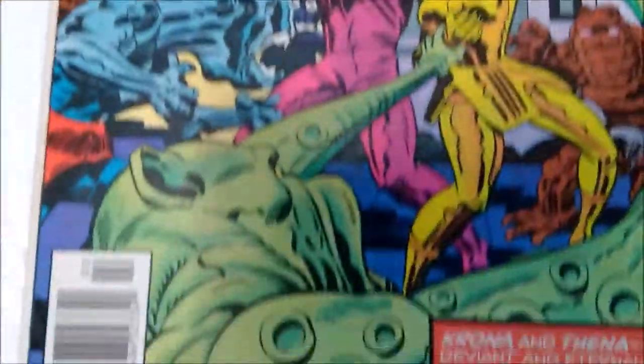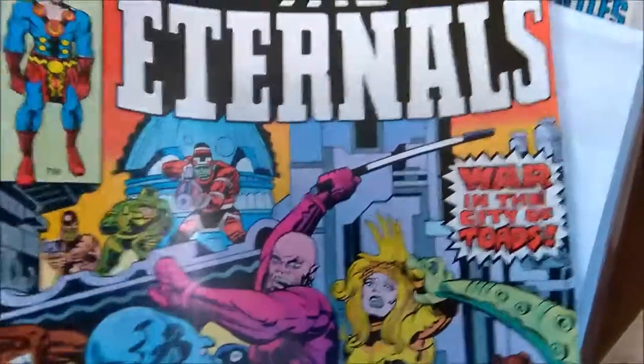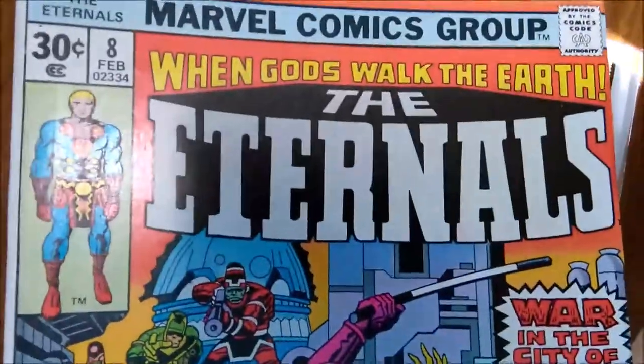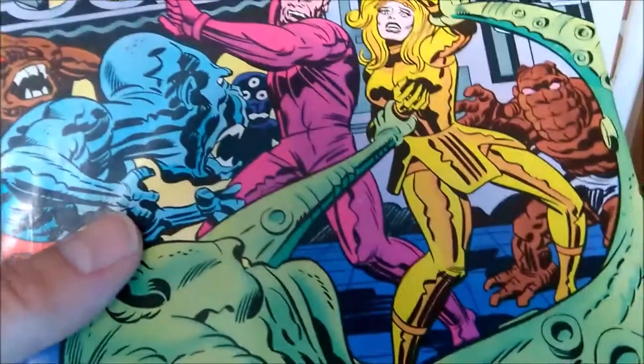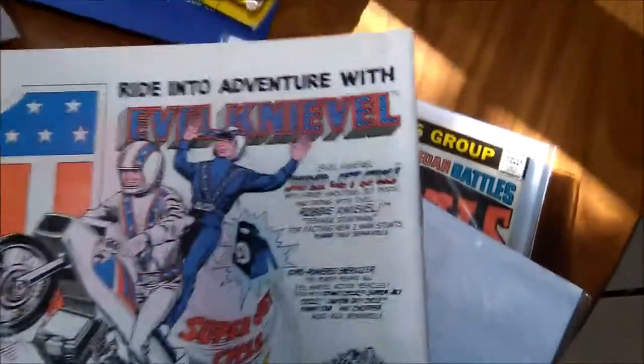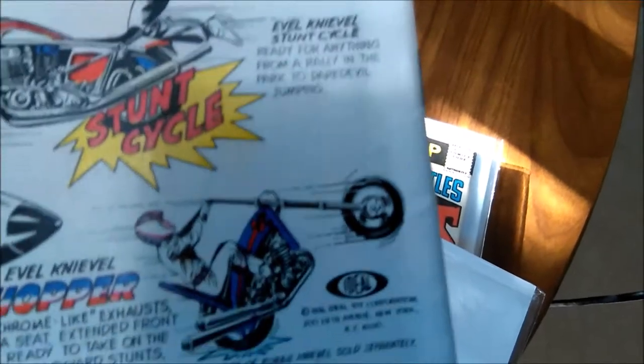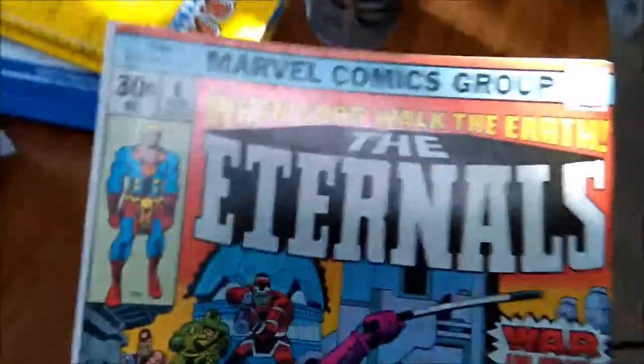Eternals number 8. Actually a pretty good looking cover — not a whole lot wrong with it. Nice gloss and not a lot of indentions. But what's interesting is the back has a bit of a rolled spine issue, which I've never seen before. We're going to straighten that out easily enough and this book will press nicely.